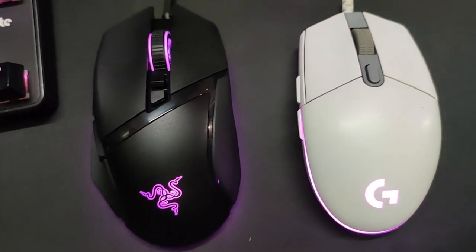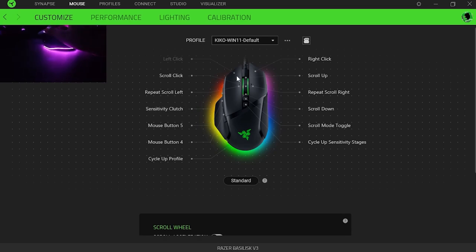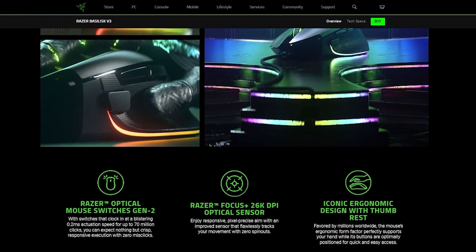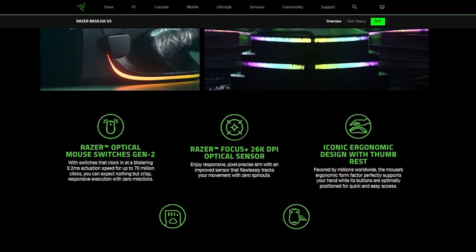This mouse has a total of 13 buttons. One is under the mouse, and everything is programmable except the left click and the right click. The mouse uses the Razer Focus Plus sensor and the second gen Razer optical switches, so no more double click issues.